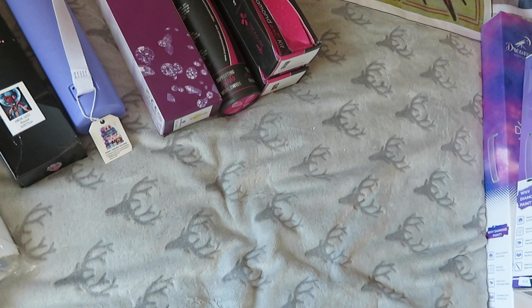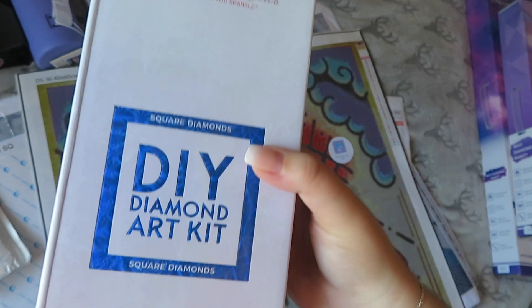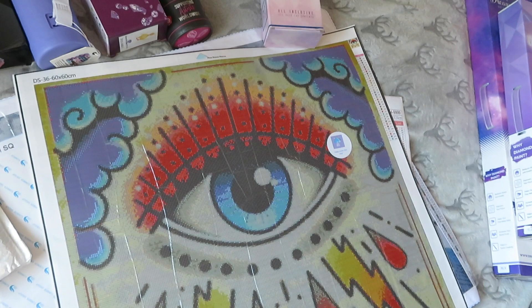Okay, I'm going to have to do some rearranging because I don't even have room on my bed to get all the Diamond Art Club ones out. Right, we're going to start biggest to smallest — by biggest I mean the box size. These are all by Diamond Art Club, bear that in mind. The first one is 'Titania and Oberon' by Josephine Wall — 70 by 98 centimeters in square. I just love that one so much.